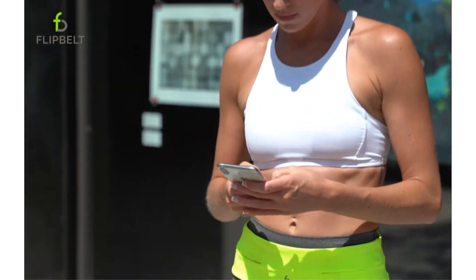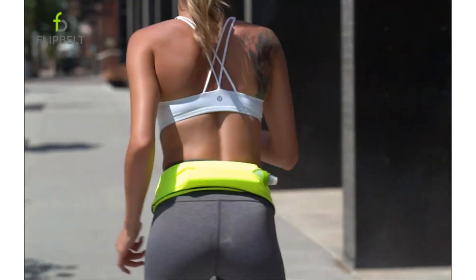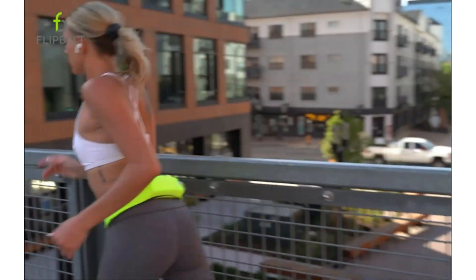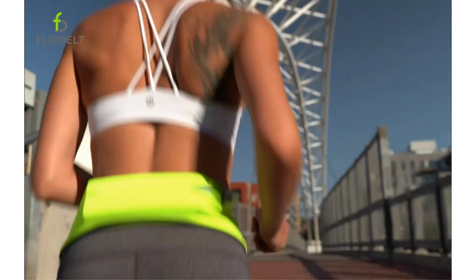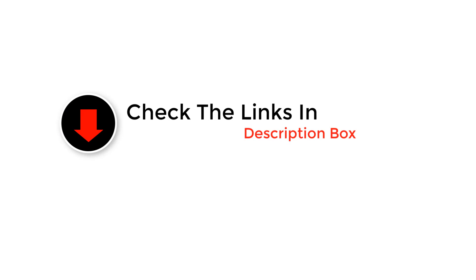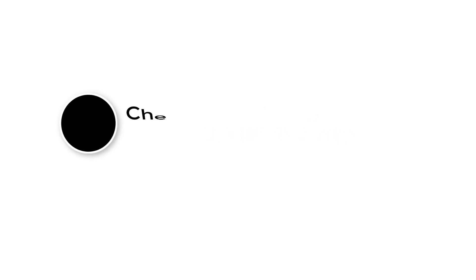Hey runners, welcome back to the channel. Today we're diving into the world of running gear, focusing on one of the essentials for any distance runner: the running belt. We've tested a variety of them, from sleek minimal designs to those packed with features, and we're here to share the top picks that will help you carry your essentials without slowing you down. So let's get started.